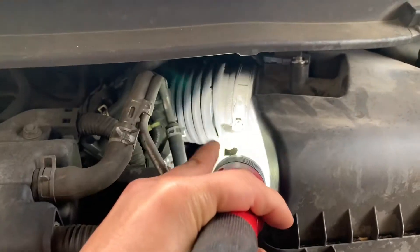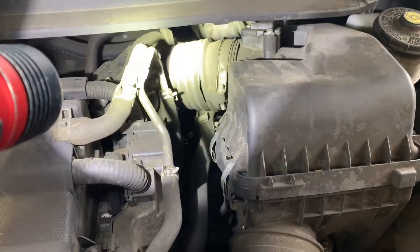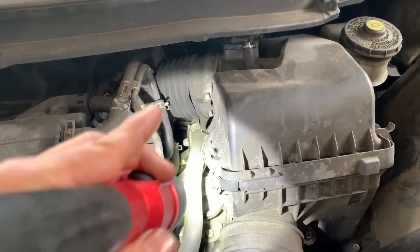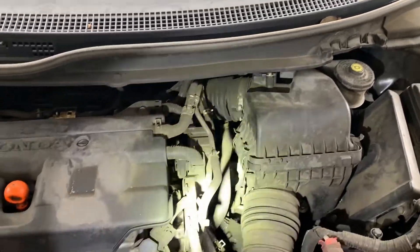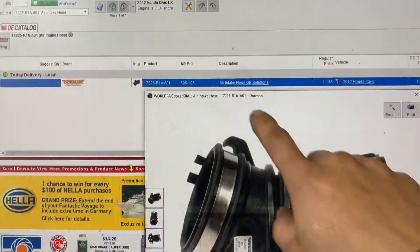Right away I looked at it and I can see that the airbox tube is ripped right there. I'm gonna find out if there are any more rips, or it could be a dirty mass airflow sensor or dirty air filter. I'm gonna replace the air boot first and then find out if there's any other problem.